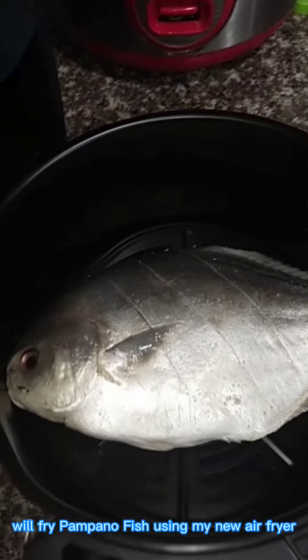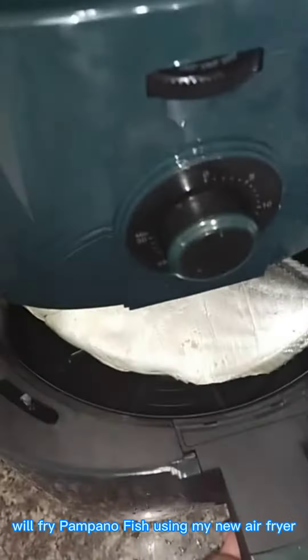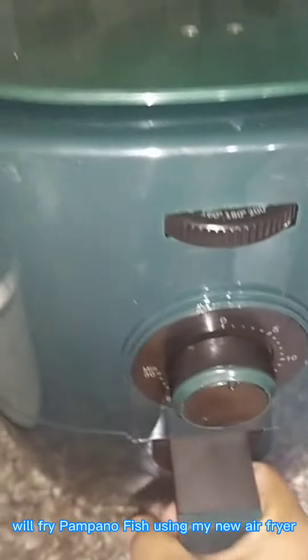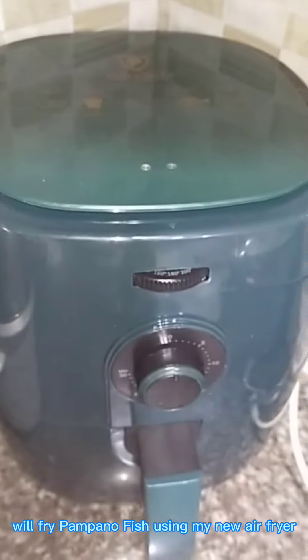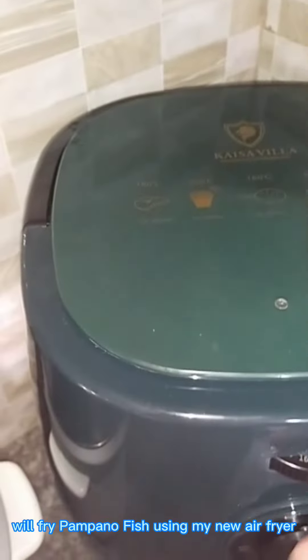Hi guys, here's my new air fryer — just arrived an hour ago. I'm going to show you how to fry pampano fish using an air fryer. As you can see, I already inserted the fish inside the air fryer.